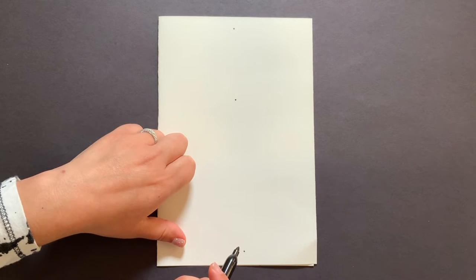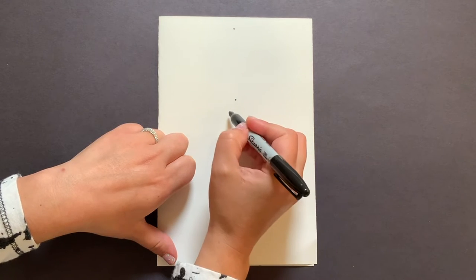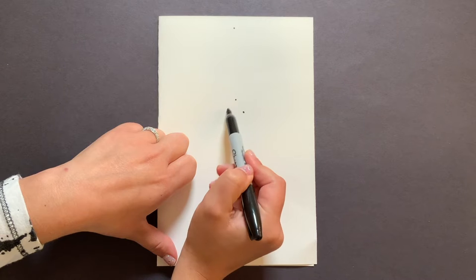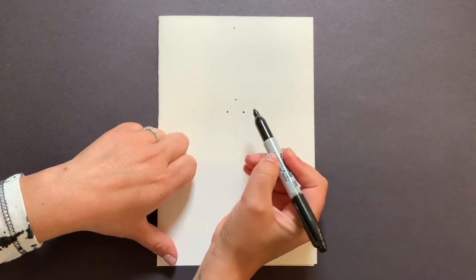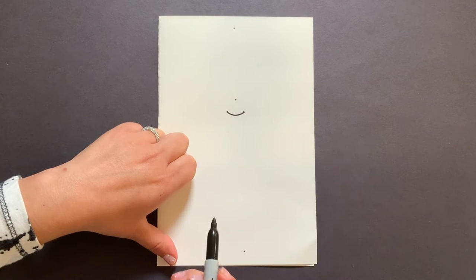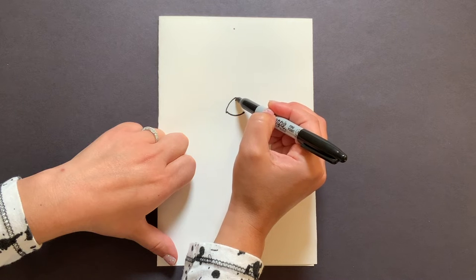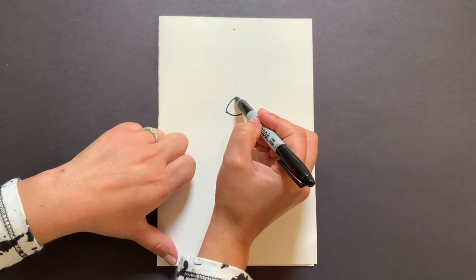I'm going to go between these two dots and find right about the middle of my paper, then go a little bit above that — this is where we're going to start our head because it's towards the middle. I'll do a dot right there. Remember the shape of that head was almost like a triangle, so I'm going to do a dot slightly to the left and to the right. Now I'm going to connect these two dots with a nice curve — not a straight line, curving outward. Then I'll connect the other side the same way.